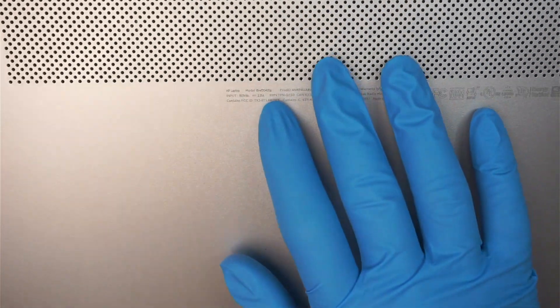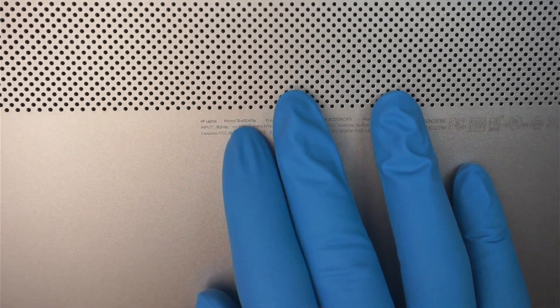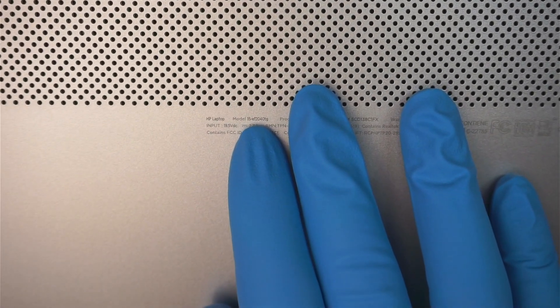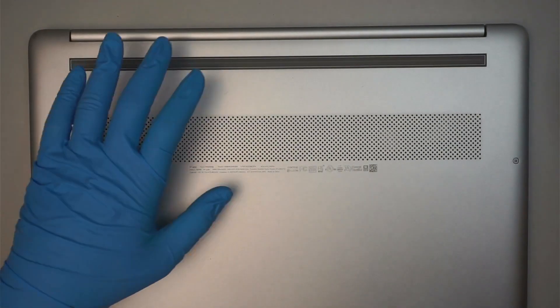Let's go ahead and identify the model here. Take a look at the back of my laptop — it says HP Laptop 15 and that is EF2040. Alright, let's go ahead and get started.